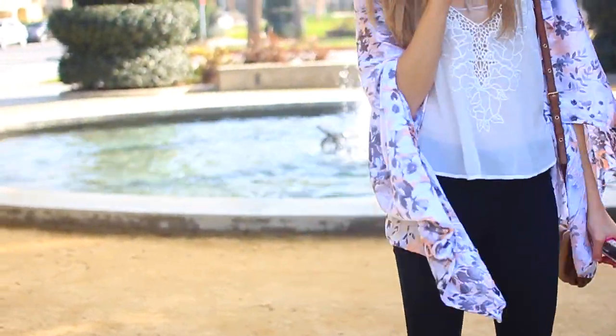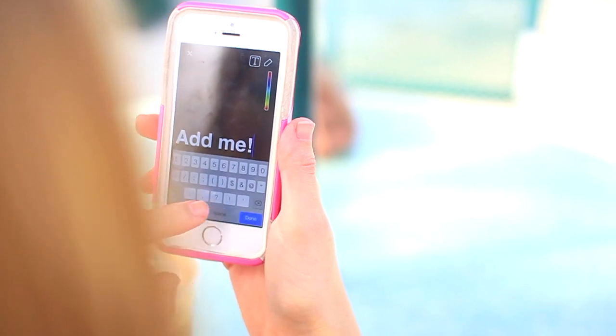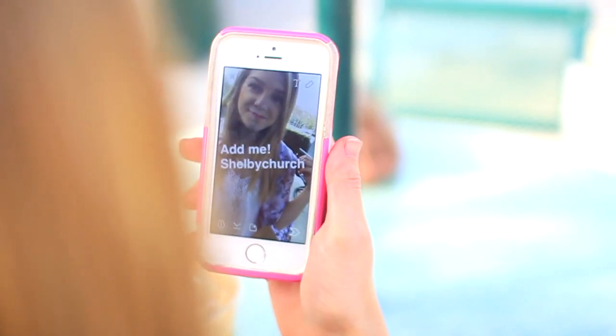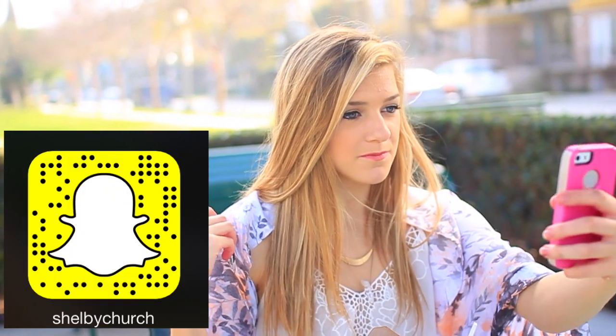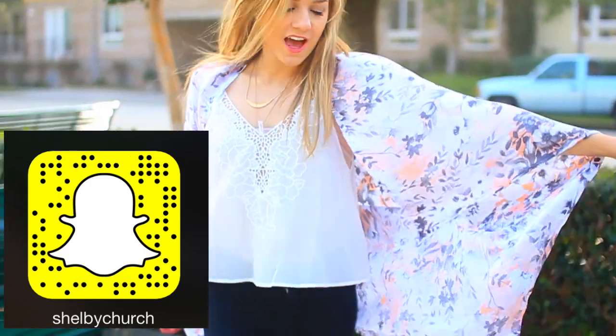I love how this kimono turned out. You could wear it to school during the springtime or whenever it gets warm. You guys should add me on Snapchat — it's just Shelby Church. So those are my do-it-yourself spring clothing projects. The ombre t-shirt is the easiest one just because you just dip dye it. The kimono is the hardest — it looks easy, but it's hard when you have to measure it. If you guys try any of these out, be sure to tweet them or Instagram them to me because I'd love to see them. You guys should follow me on all of those — I'll have them linked below.